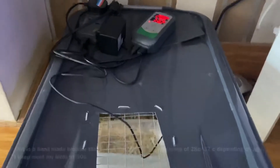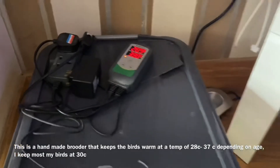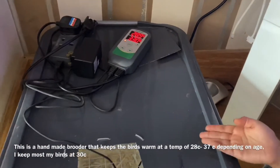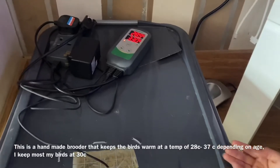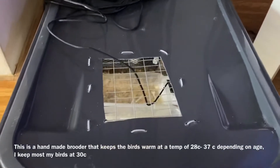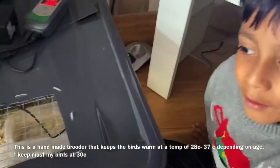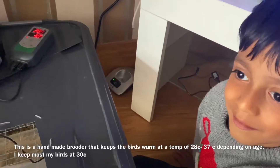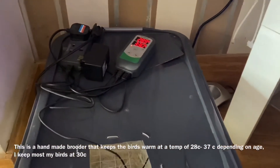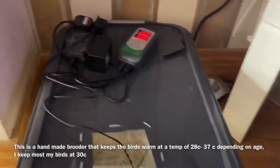A lot of times the parents don't feed them. So as you can see, what we have here is a brooder. What you need a brooder for is to keep the young baby birds warm. One day we will show you how to make it — we'll do a video on how to make an incubator.